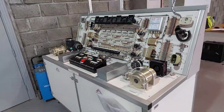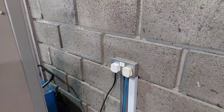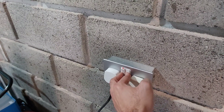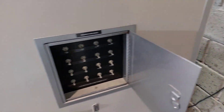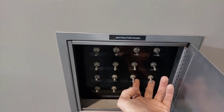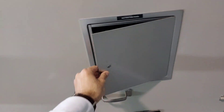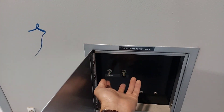The process of turning the simulator on begins by turning on the power from the wall socket. Next, flip up all the switches on the instructor panel located at the back of the simulator, and do the same for the electrical power switch.